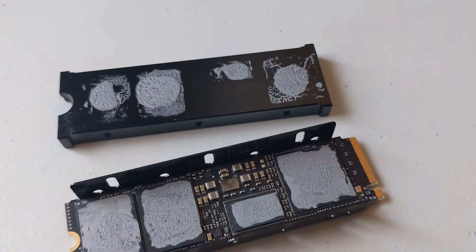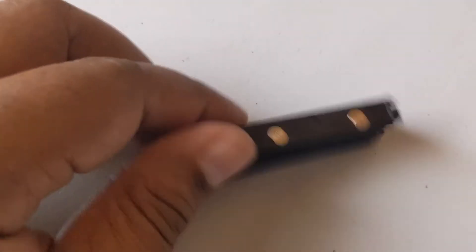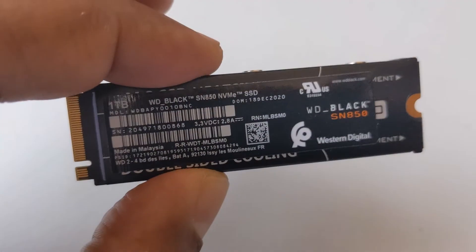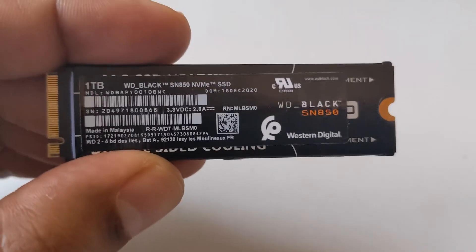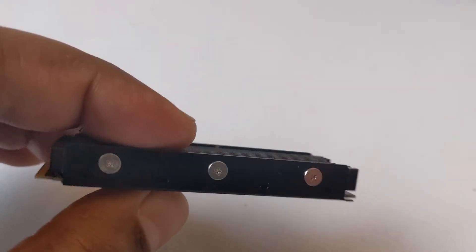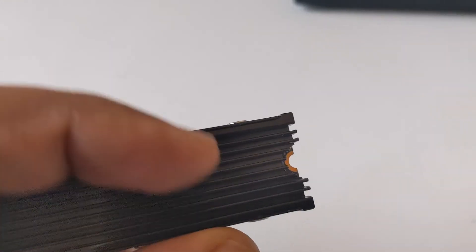I'll give you the thermals in a few. To not void the warranty on the actual drive, when I took off the sticker I just put it in the back so you remember what drive you have. You can see the thermal pad a little bit on the bottom — that's the only place I have the thermal pad. The rest of it is just Noctua thermal paste.